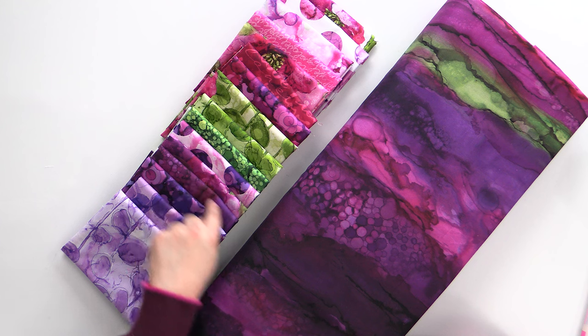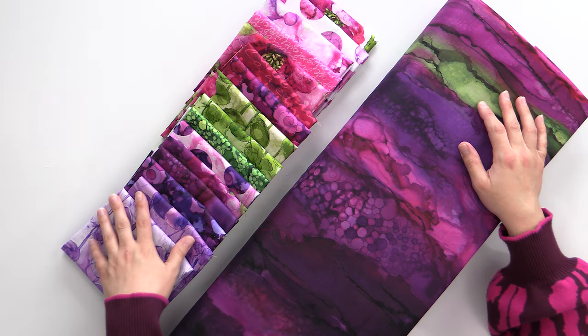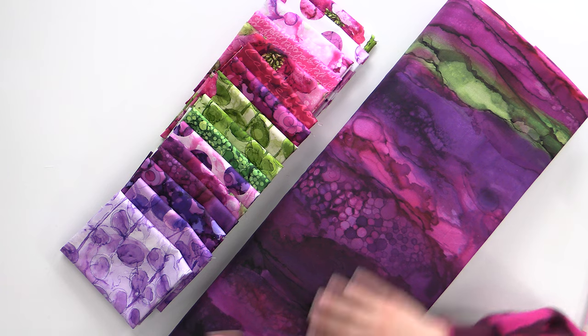So I told you we would be seeing this print here again, and it is in this beautiful, lovely wide back. It is just absolutely gorgeous. And if you haven't worked with wide backs before, they're amazing because you don't have to piece your backing ever again — they're 108 inches wide. You can get up to a 62-inch wide quilt out of two yards, and up to a 98-inch wide quilt out of three yards. It is really very nice. I may have to snag like three yards of this for me.